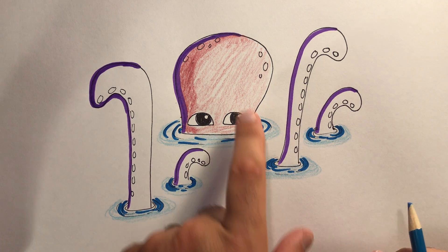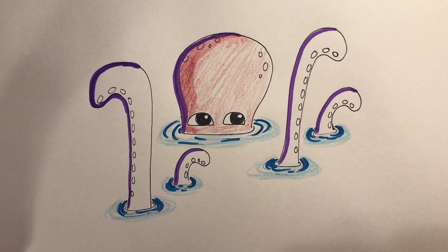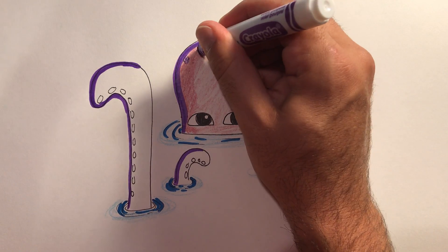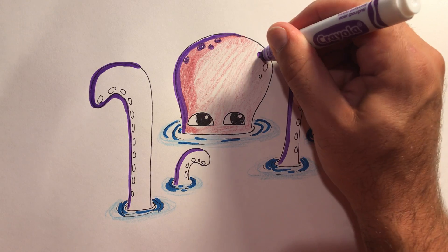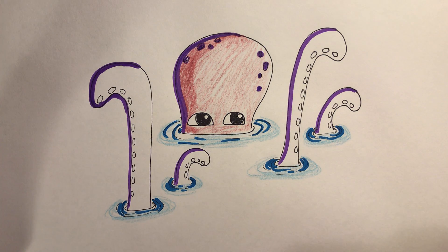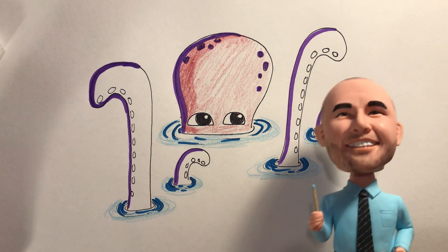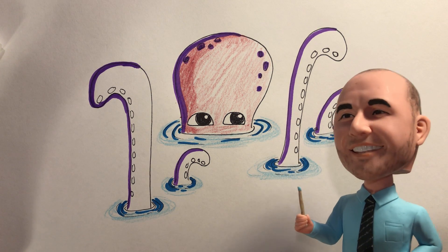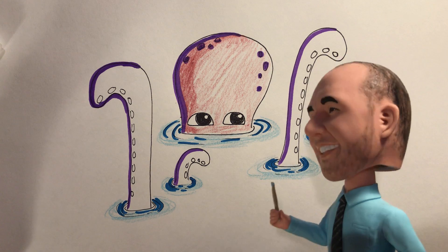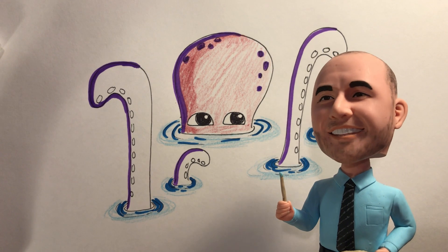I'm running out of time here, but I would do this to the other tentacles and then also color the little suction cups. These spots could be a little different color — I'll color these spots in because they're part of his skin, not really suckers. That looks cool! Well, that's as far as I can get today. Hopefully you liked drawing the octopus with me — try it out, send me photos, and I'll see you next time! Bye!